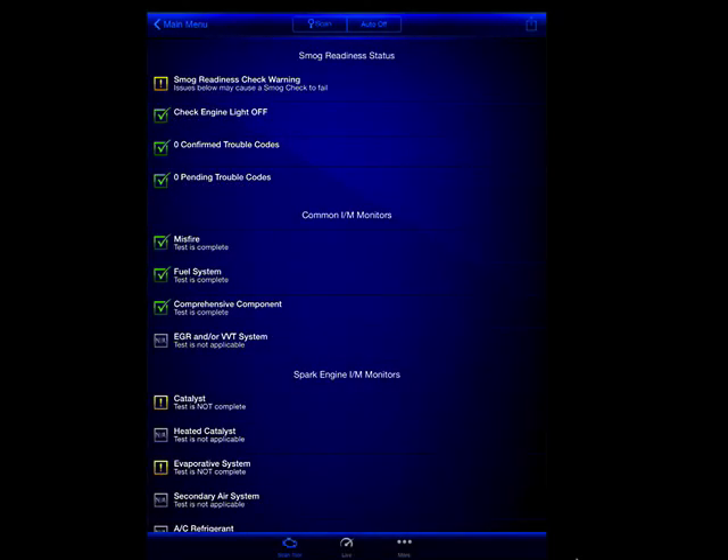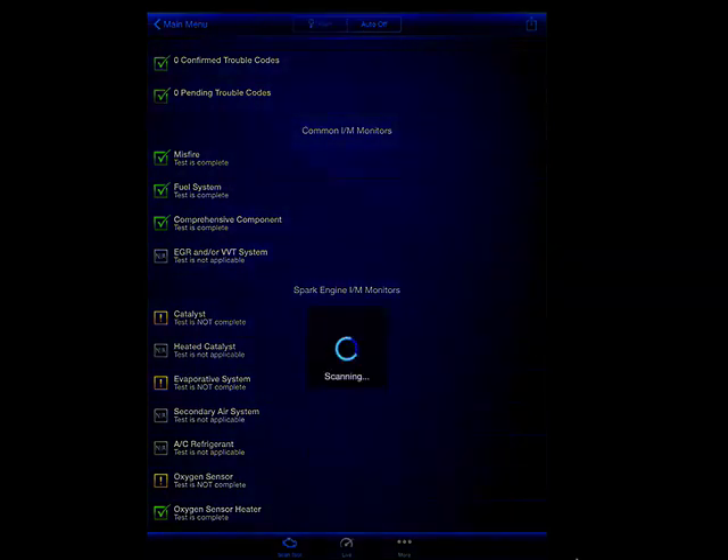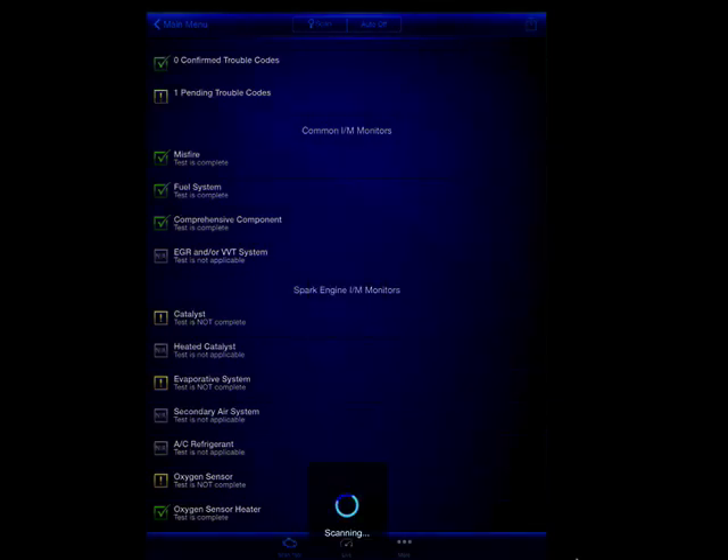I'm just going through a few of the screens here so you can see what it looks like. You can actually have this going while you're driving to show you the RPM of your car, and there's a lot of information — a lot of sensors in your car that you can observe while actually driving. A very, very well done job, and I have had a few of these sensors but this is one of the best ones that I have seen to date.